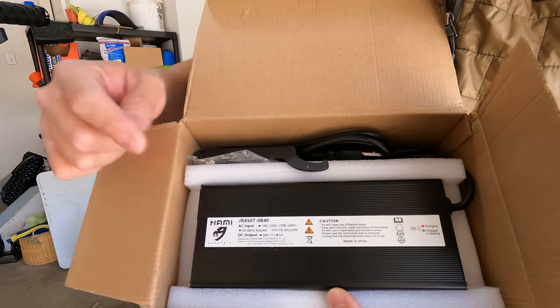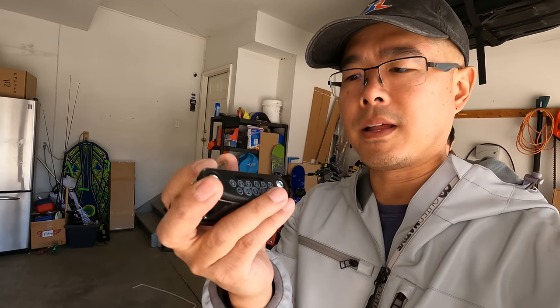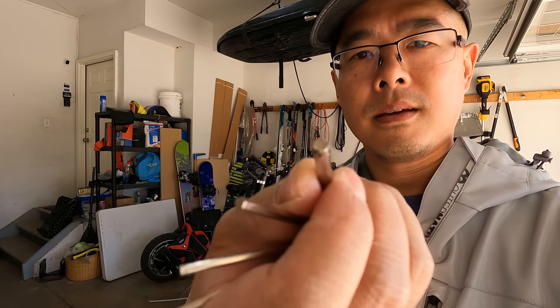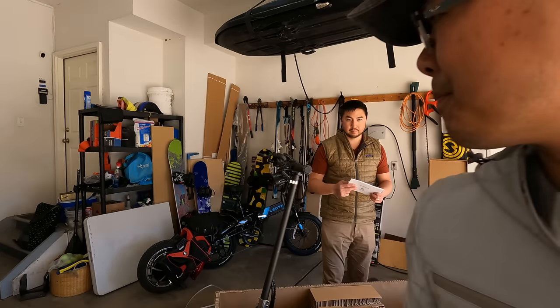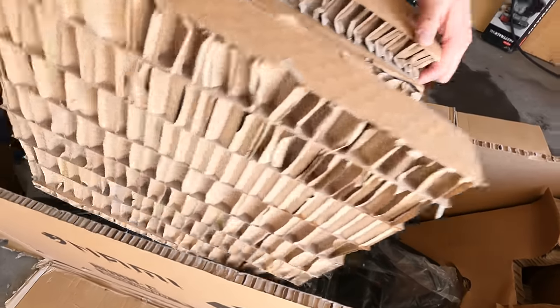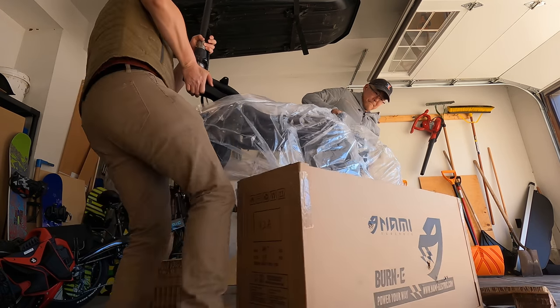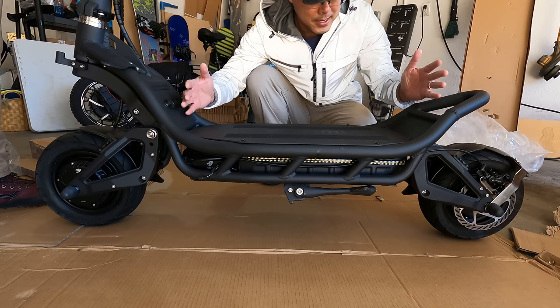The included tools are much better than most — these are the quality of tools you're more likely to find compared to other scooters, where what used to be sharp is now rounded and doesn't work well. The instructions are really nice — a big cardboard piece. This is a BP scooter. The deck is huge, very wide.